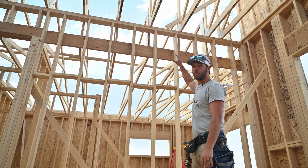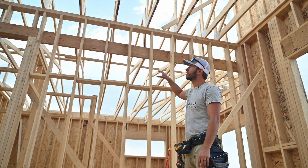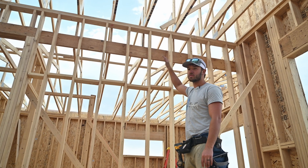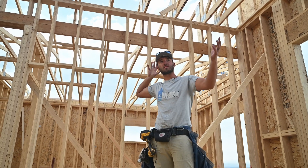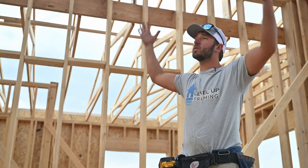This wall behind me isn't an exterior wall, but we're still going to put our truss screws all along it to make sure we have hold-down on these trusses, because they're taking a lot of wind uplift.